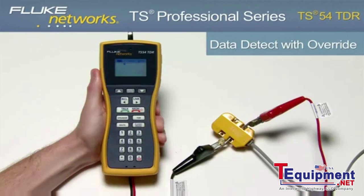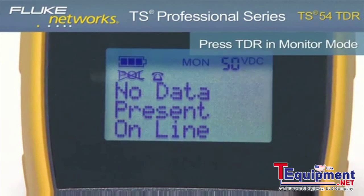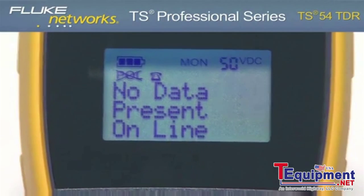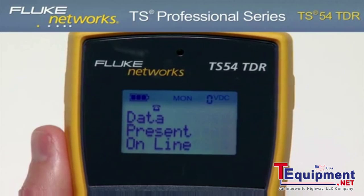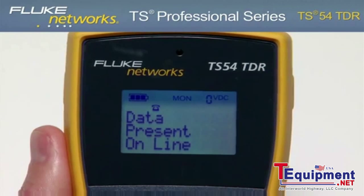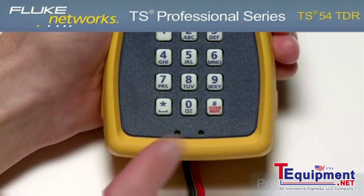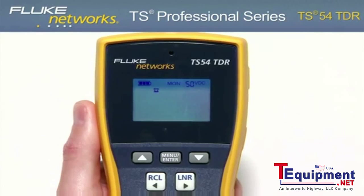Data detect lockout. To test for data on the line, press the TDR key while in Monitor mode. Based on the results, the display will show no data present online or data present online if there is data on the line. If there is data on the line, this can be overridden by going into Talk mode and pressing the override key.